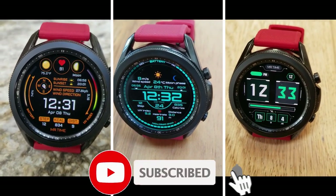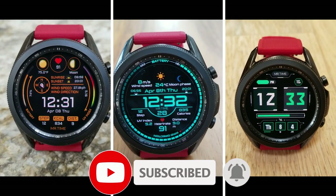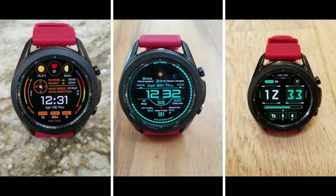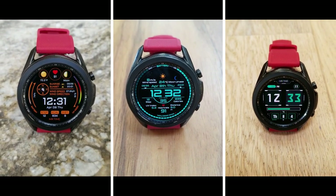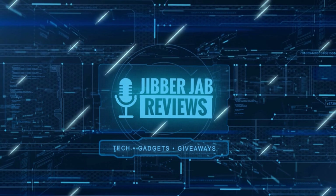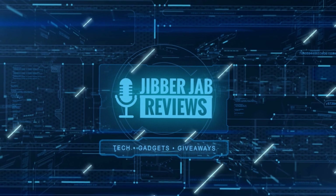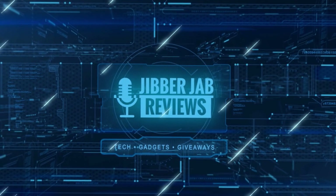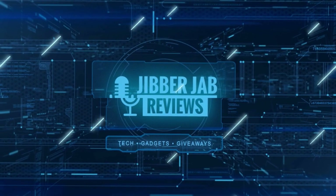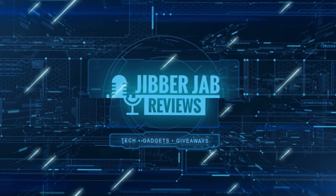Thanks again for watching and for supporting the channel. Please hit that like button, subscribe if you haven't already, and share the video with your friends — your support really helps me keep the channel going so I can continue to offer discounts, giveaways, and fresh content. I'll see you in the next episode. Until then, take care.